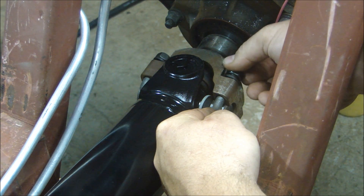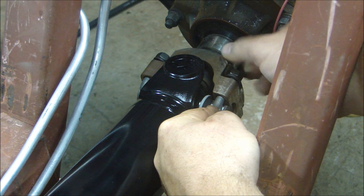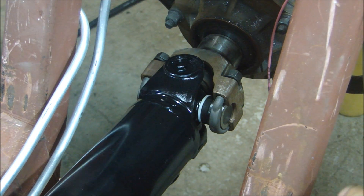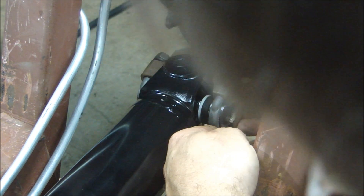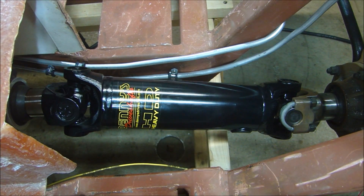It seems like a pretty simple procedure, but you can install these wrong, especially if you don't have those caps pressed in all the way and fully installed inside the lips of the yoke. When you run down these bolts, you don't have to be red-face tight — you don't need a half-inch with a breaker bar. Seventeen foot-pounds is all you need on these bolts. Cranking it down is not going to help; you could actually crush that cap and end up ruining your new joint. Seventeen foot-pounds and you're all done.